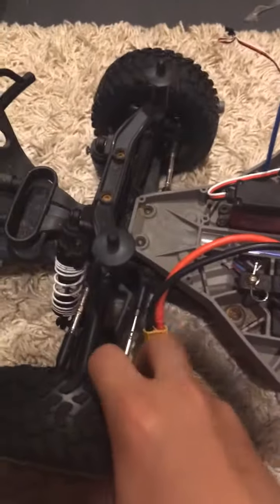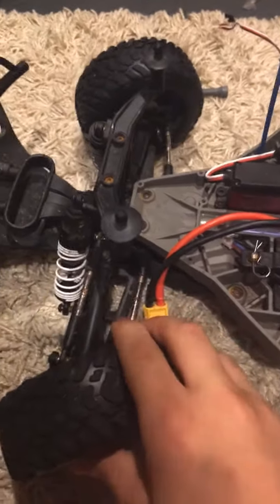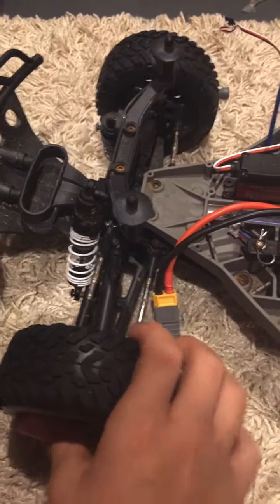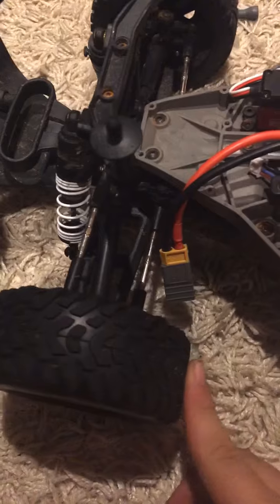Like before, I would steer and then all of a sudden it would lock up and I couldn't steer. I would steer and it wouldn't do anything, and I had to force it back, and then finally I'd have steering again. Now I haven't had any steering trouble at all.